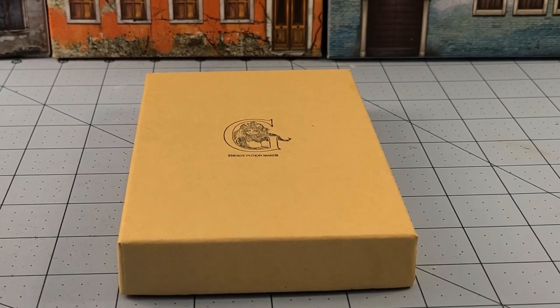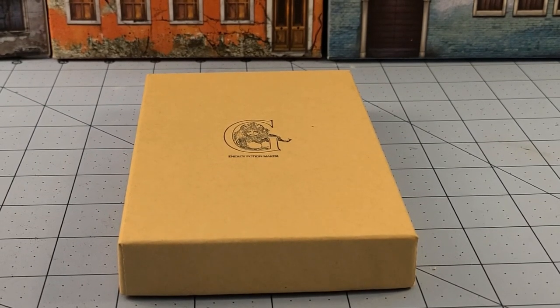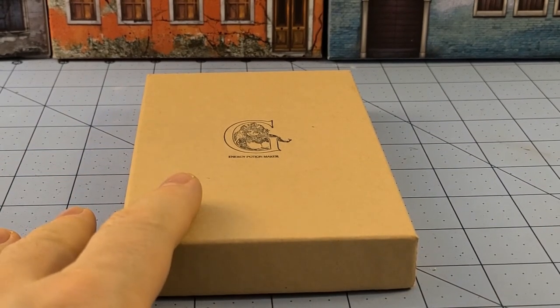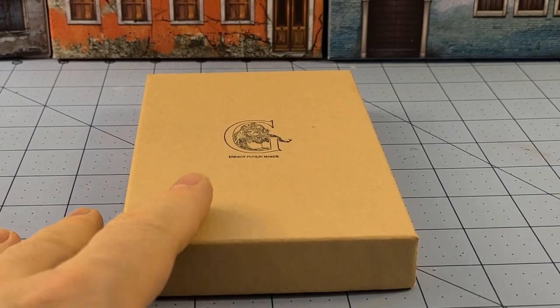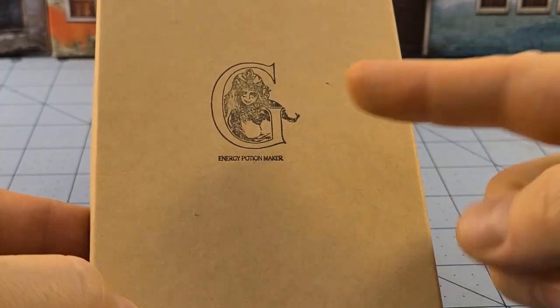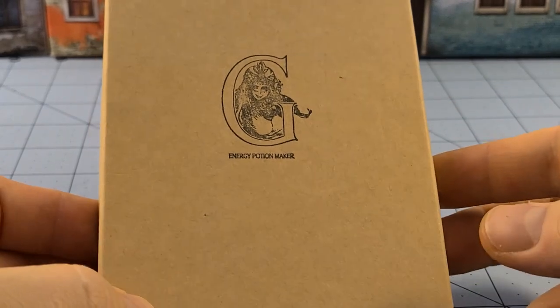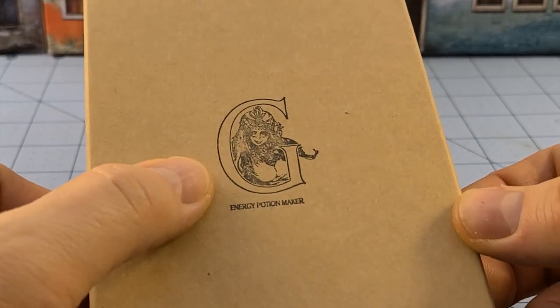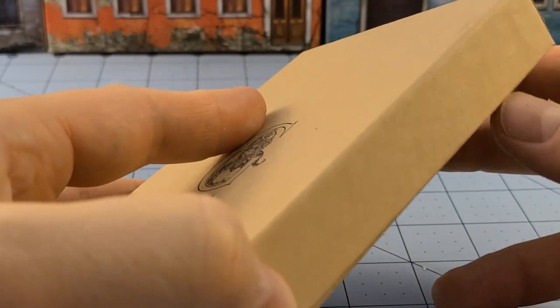Hey everybody, welcome to Obscurities in Miniature. It's been a while, but it's time for a good old fashioned Kingdom Death proper unboxing and building video. Today we've got the generic class — that's what the G stands for, their generic class — system agnostic, use it for whatever you feel like, the energy potion maker.